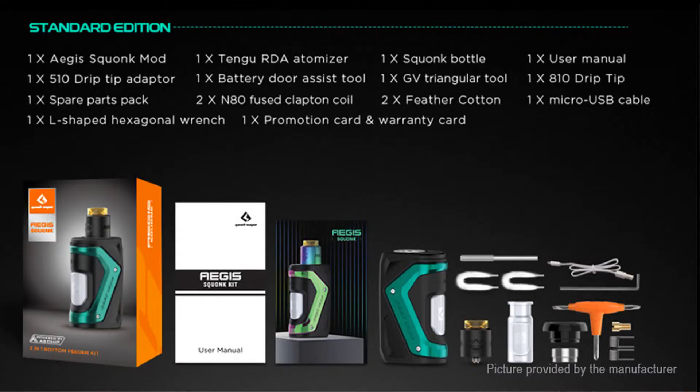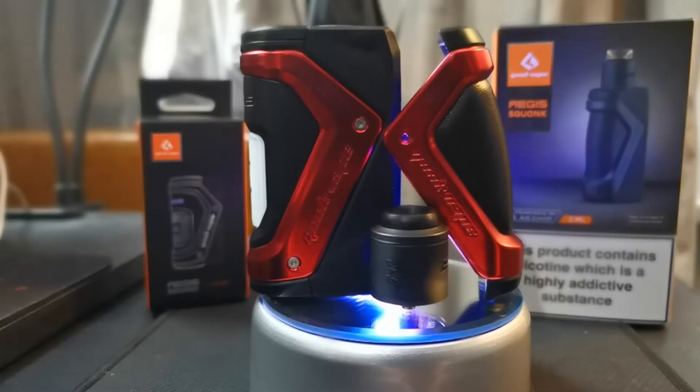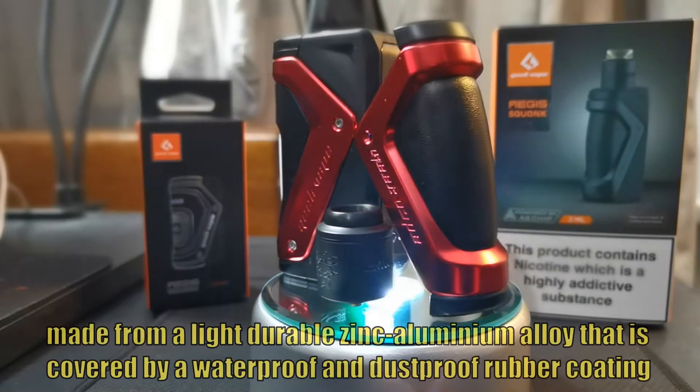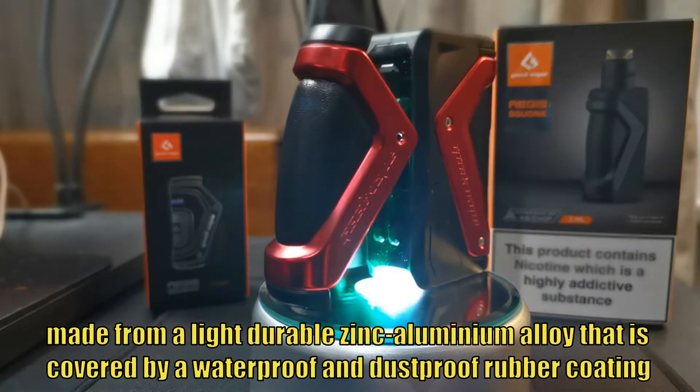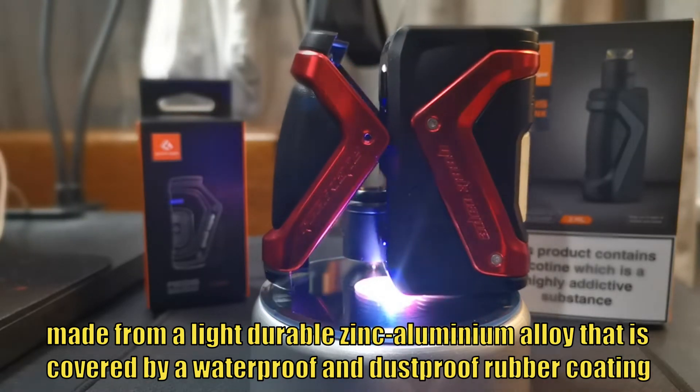When it comes, it comes in two boxes. You get your normal mod and then the squonk section with your extra squonk bottle — so two actual packets. If you look on screen now you'll be able to see everything you get in both packages: all the good stuff, your coils, extra drip tips, 510 adapter, et cetera.